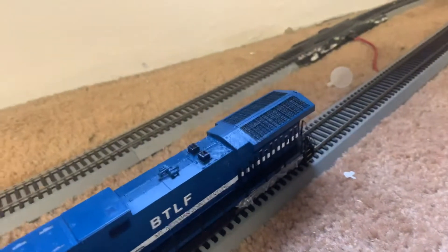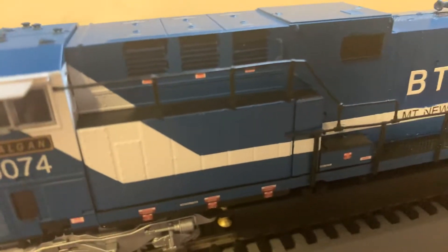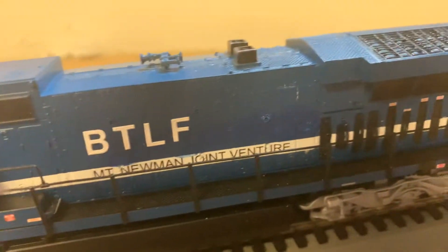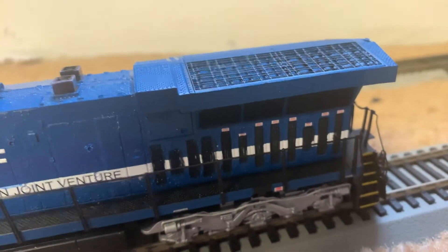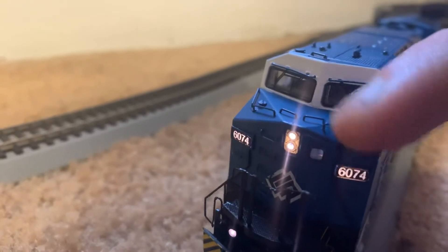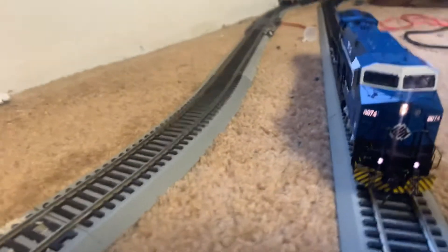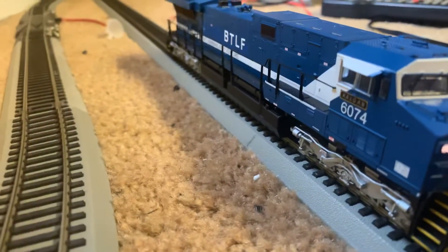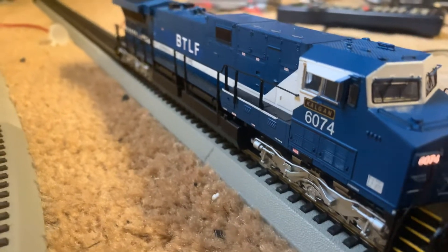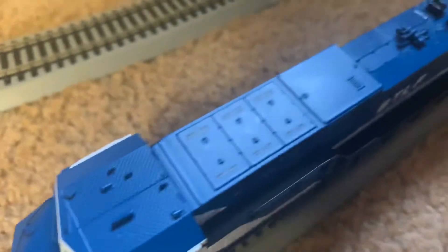I'll show you a quick little detailed shot of the engine. Nice warning labels, clearly legible under magnification. We'll slide up to the front — nice detail on there. Grab irons feel like they're metal. Feels like everything is separately applied. This is my first Broadway engine, so I'm not 100% sure on all that. The little GE builder plate there on the nose. Some high adhesion trucks. Very, very nice detail. And on the top you can even see detail warning labels there.